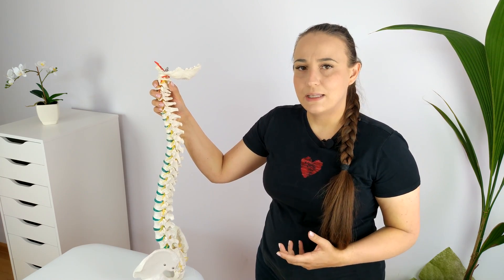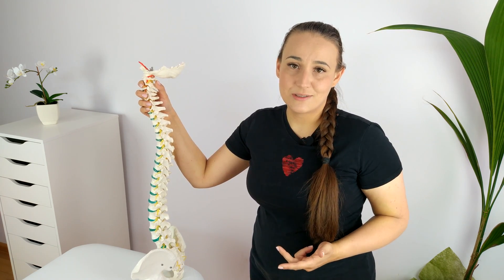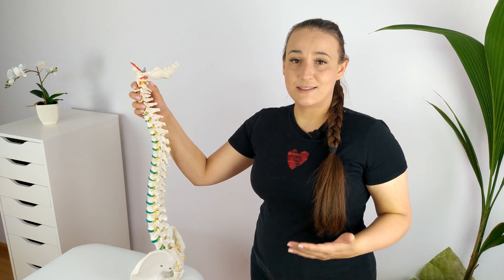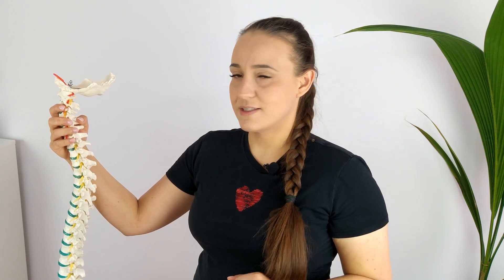Joint manipulation is widely used in rehabilitation. It is performed by chiropractors, physical therapists, and doctors all around the world. So if you also managed to do it, why don't you get the same results as a trained medical specialist? Why does the pain and stiffness keep returning? Well, there are two reasons. The first is that you are adjusting the same joint all over again, and the second is that you do it in the worst possible way.